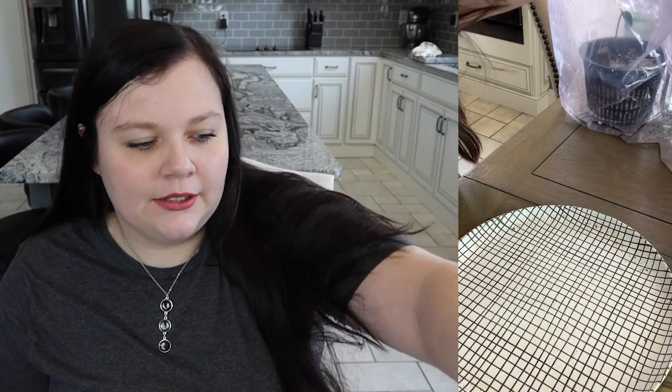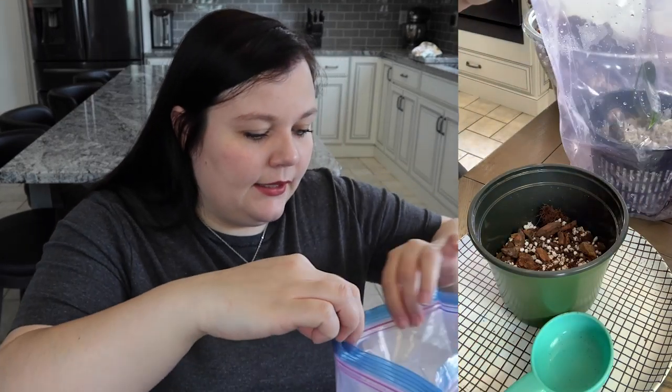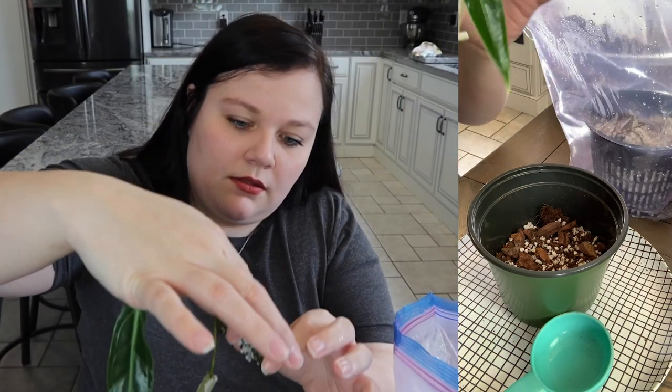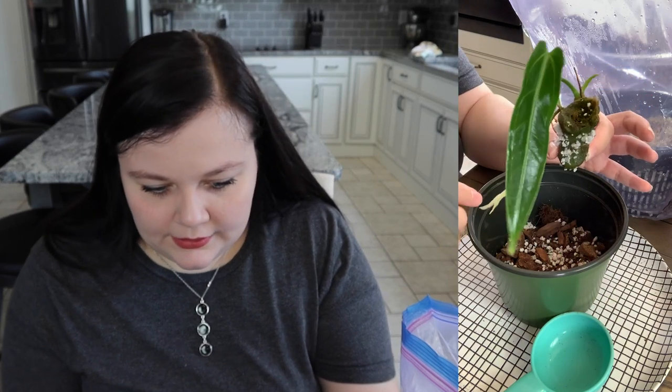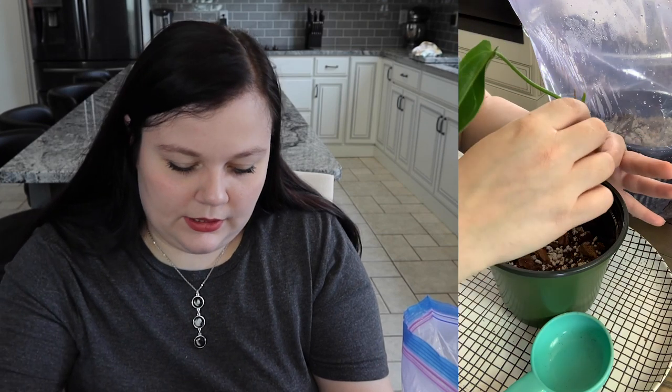I'm going to put this one to the side and go ahead and pot up my queen because she looks about hardened. With this quarantine I'm running out of net pots, so she's just going to go in a plastic pot for now. I have a few more net pots but I'm saving those for the other propagations. At least we'll get to see the roots from her. Nothing's particularly squishy — you can see how big of a section I did cut. She has this big root here. She's doing good — I've got perlite all over me.